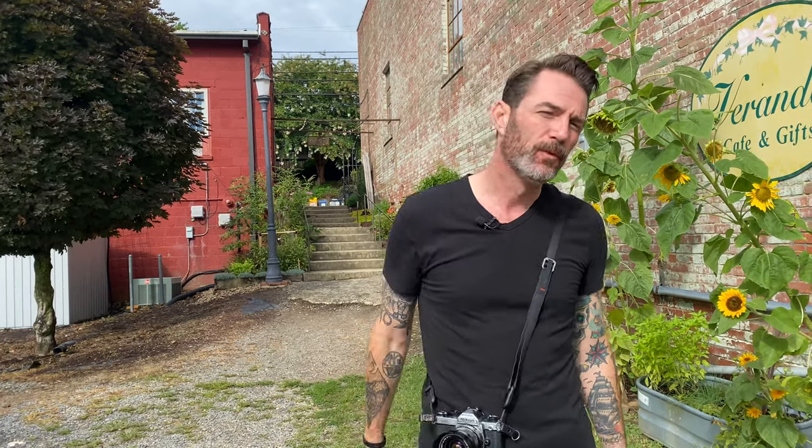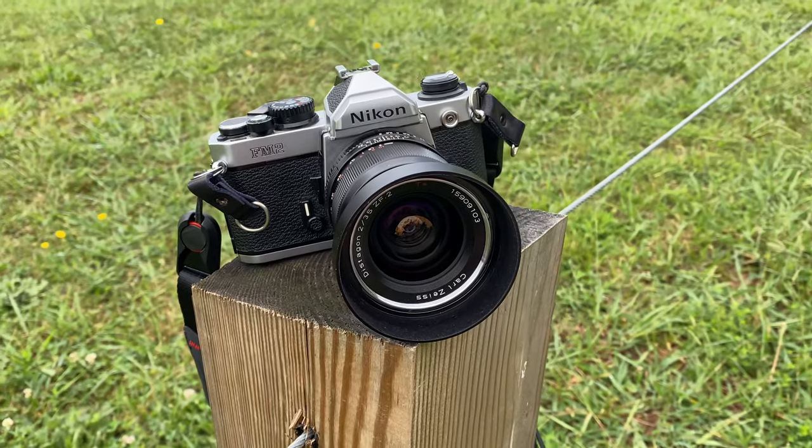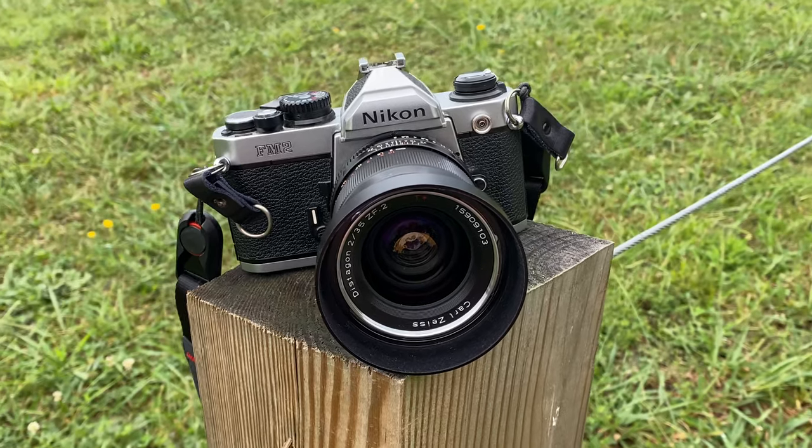Hey guys, welcome to another episode of Max Shoots Film. Today we are in Black Mountain, North Carolina to celebrate my mother's 70th birthday. I thought while we're in this beautiful landscape, what better opportunity than to test out my new Nikon FM2. I'm gonna run a test roll through it today. We have really spotty light — clouds and sun — so the goal is just to run through a roll and test it out.